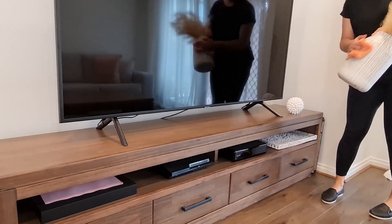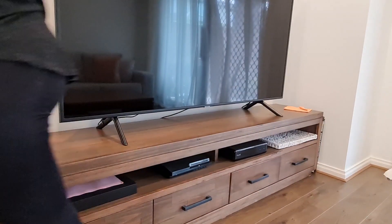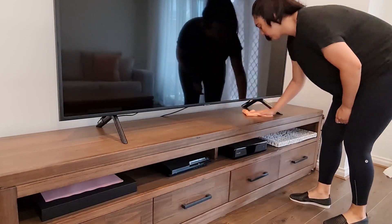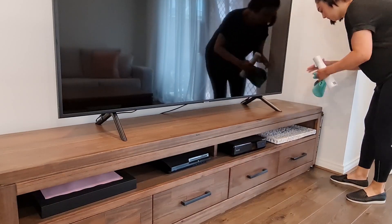Whenever I start to clean a space, I always go from top to bottom. I start off by wiping down all the furniture. I find that if I use a microfiber cloth with the water wrung out, it picks up all the dust. This is really good for my allergies as I'm not moving the dust around — I'm picking it up.